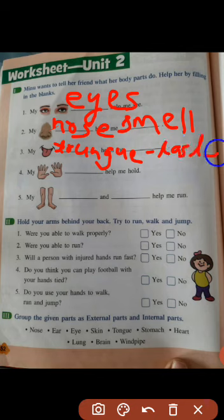Number 3: my dash helps me dash. According to the picture, we have to write 'tongue' — T-O-N-G-U-E. Tongue helps me taste — T-A-S-T-E. You have to write it properly in your book; in this app we can't write properly.